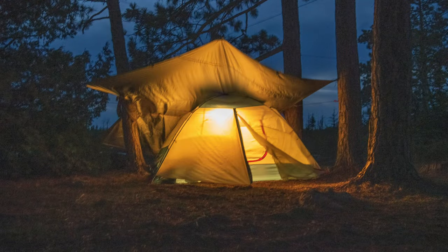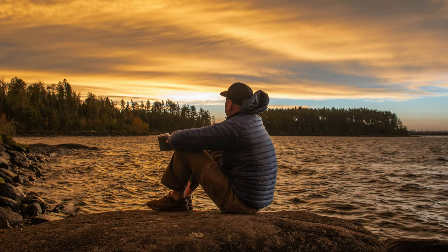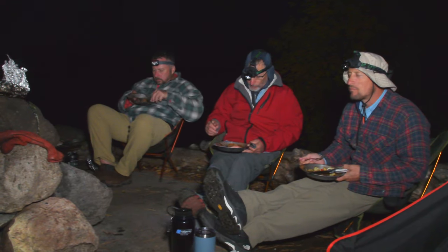With the first three days in the books and Rob now knowing how to use his walleye pole, we're all looking forward to the second half of our trip.